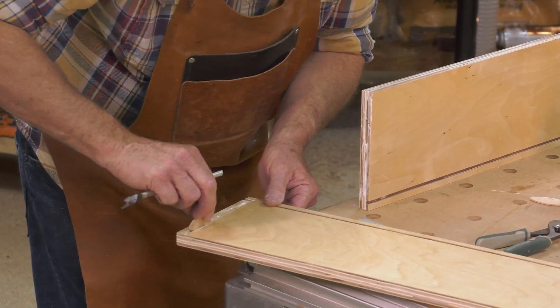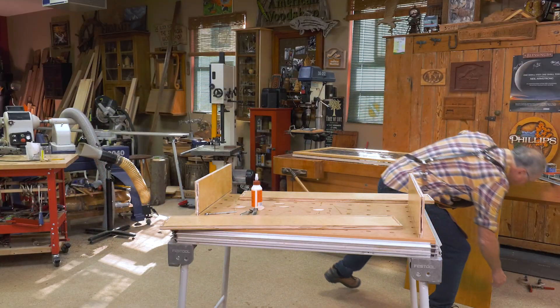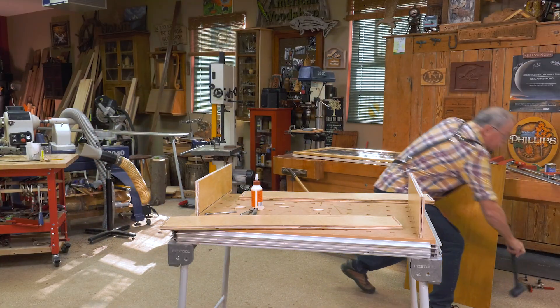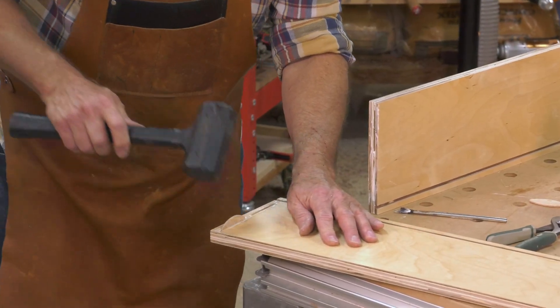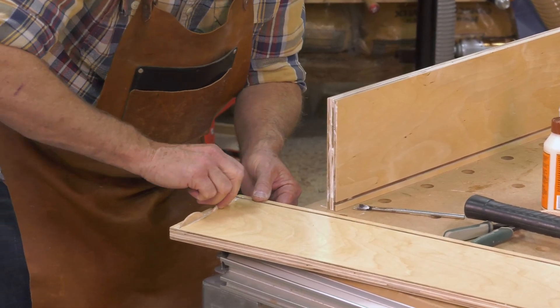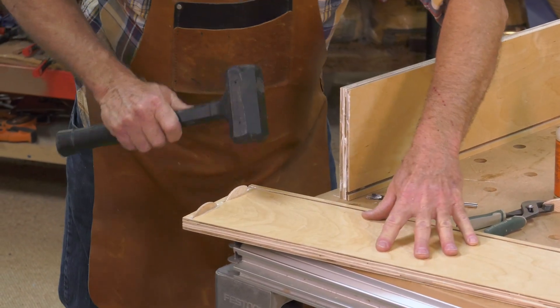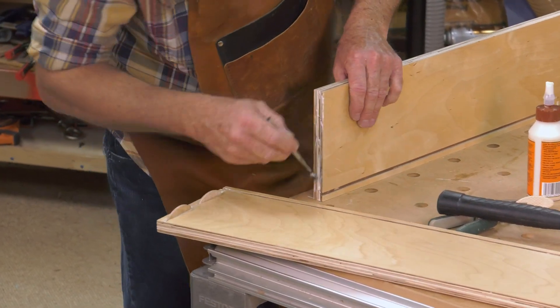I can put that biscuit back in now, and it's swollen — so this falls in the category of how do you keep all your tools lined up? Well, it's desperation when you do glue-ups. And why am I using a mallet here? That biscuit had swollen with just the humidity in the air.